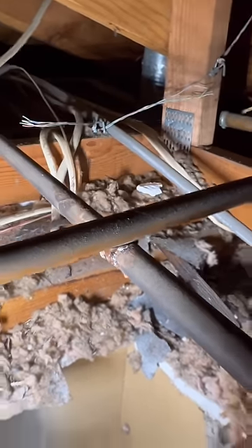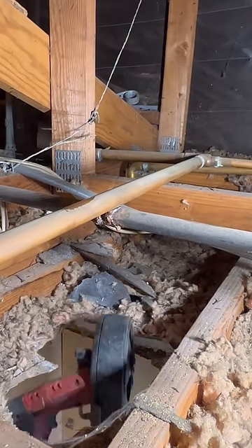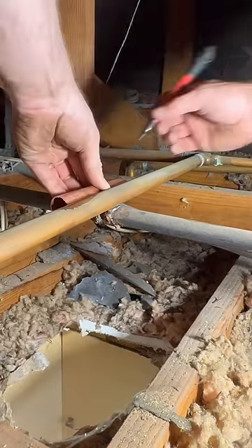In today's episode we've got a double header: a waterline repair and a gas line repair. I've got a new assistant with me and he wanted to be featured in the video, so here is his moment in the spotlight.